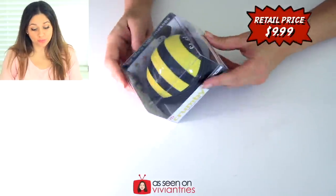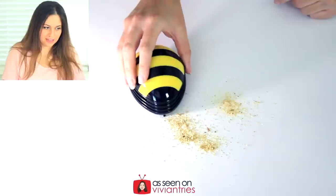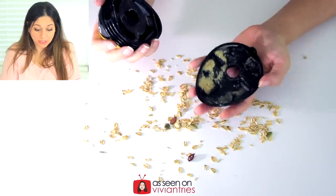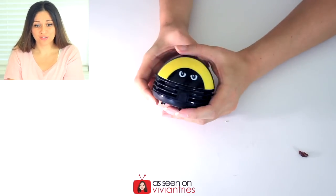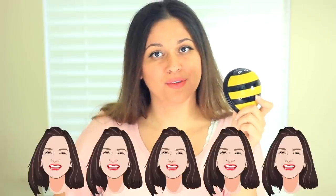It's a mini vacuum for like your car or maybe your desk. It did pick up most of those crumbs. I love it. I'm going to keep it in my car so I can keep my car nice and clean. So I'm going to give this guy five Vivian heads.